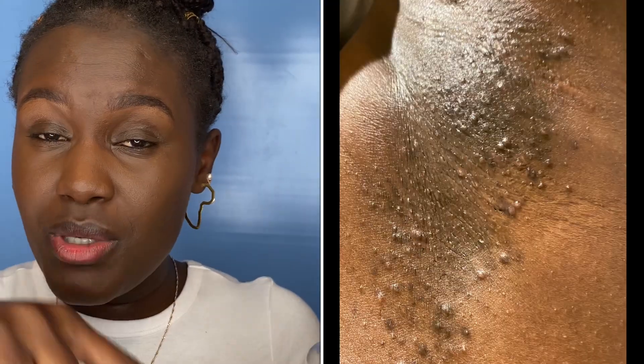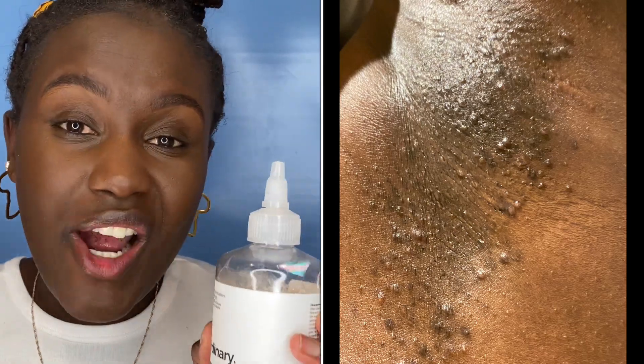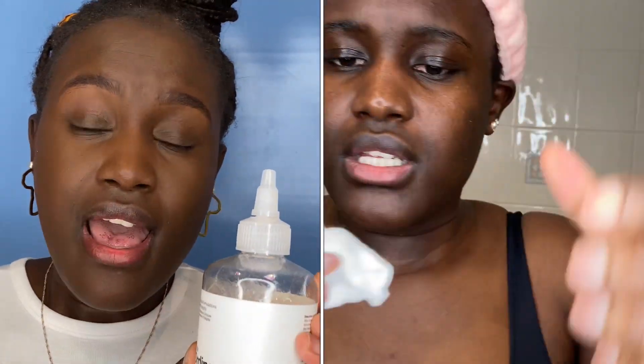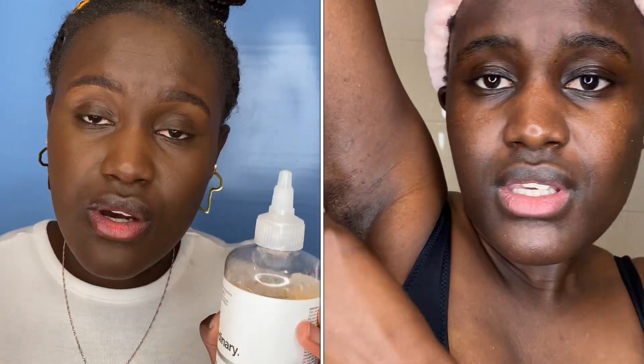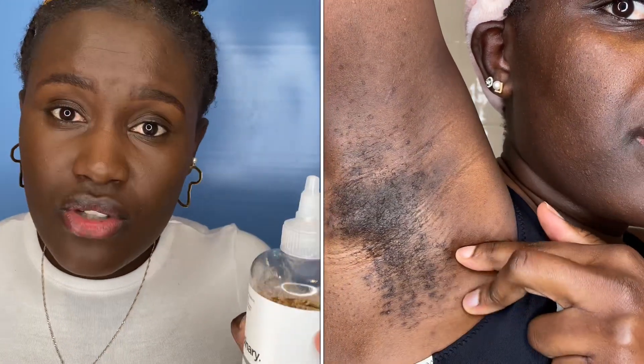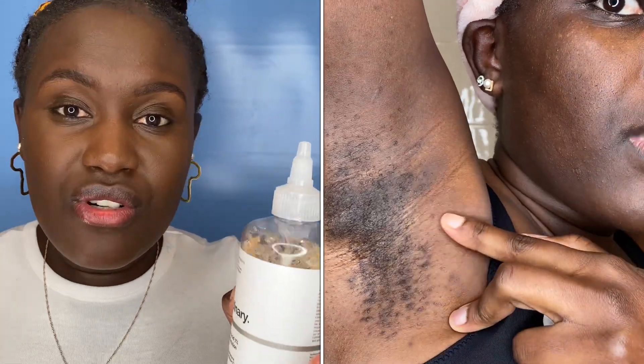I'll show you pictures of how my underarm used to be before I started using this product. The first time I used it, I applied it on my unshaved armpit just to see how it was going to react, because you don't just want to put something you've never used on your armpit like that. As much as this product went viral for underarms, you just need to be careful.